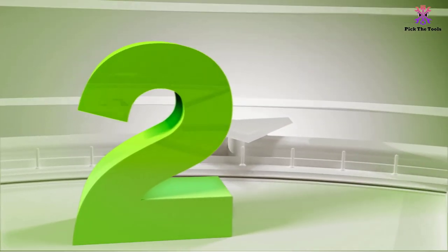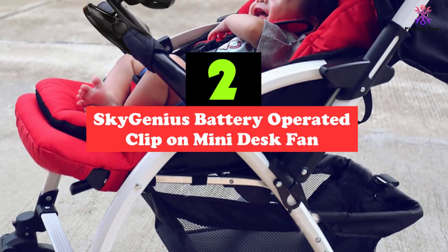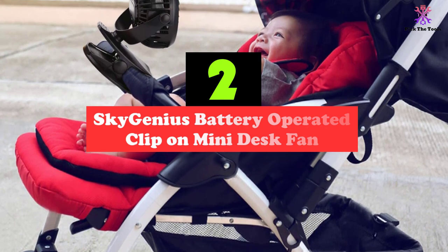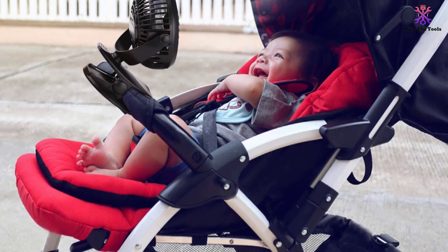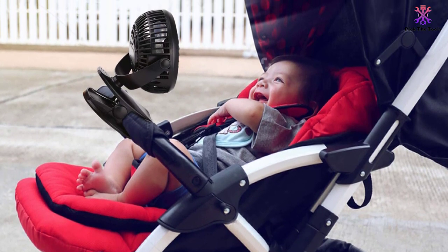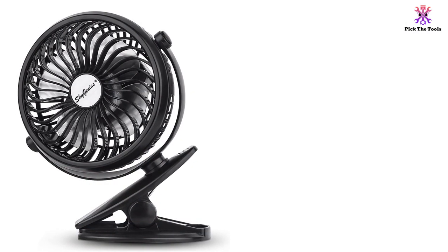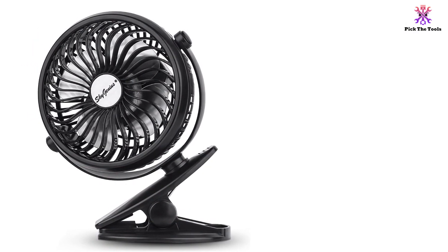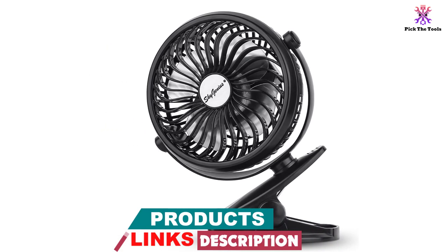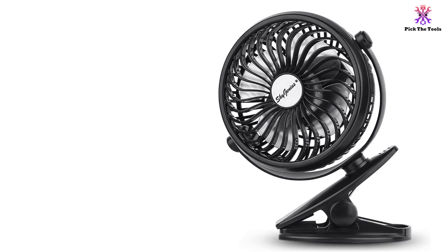At number 2, we have the Sky Genius Battery Operated Clip on Mini Desk Fan. Another fan that impresses us is the Sky Genius Battery Operated Clip on Mini Desk Fan. If you are using it on your work desk, the stand should work just fine. However, if you want more stable mounting, you could clip it onto the edge of your desk. This clip-on feature is the same one you would use on your stroller. Stepless speed regulation is a significant benefit, and the machine will easily change speeds once you have made a change.